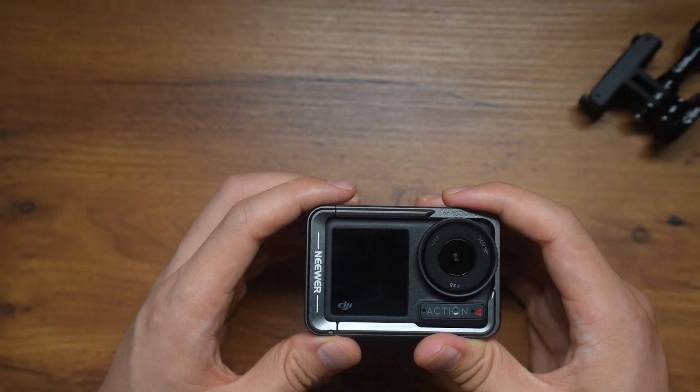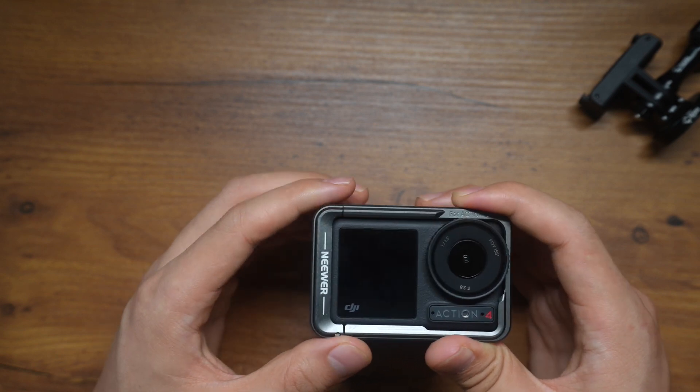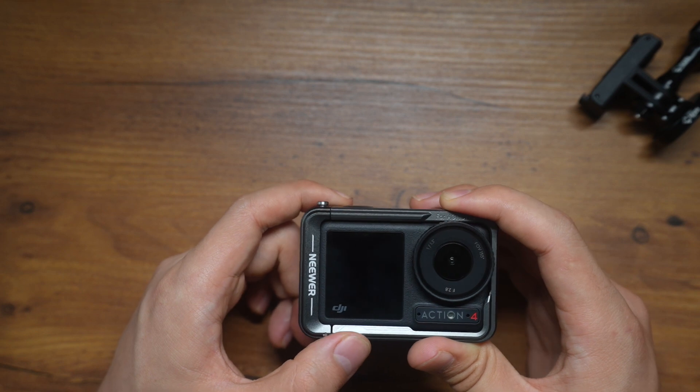It's also got a couple of quarter-inch screw holes for you to mount additional accessories. So overall, the quality is good, the material is solid, and it'll offer adequate protection for the camera.